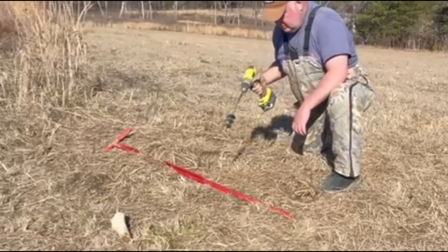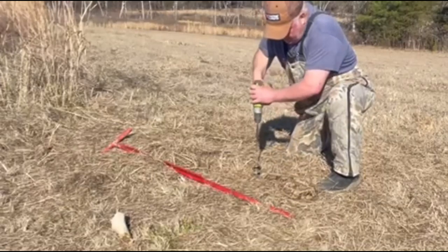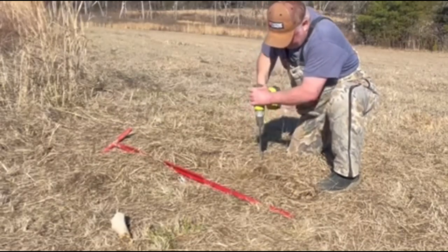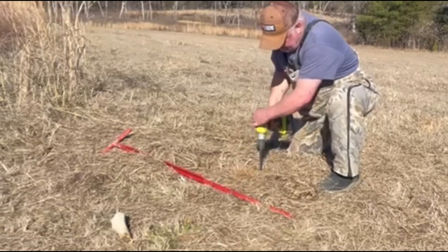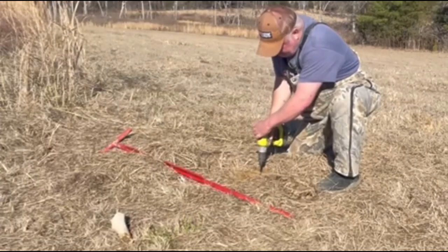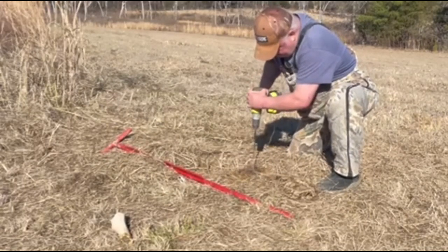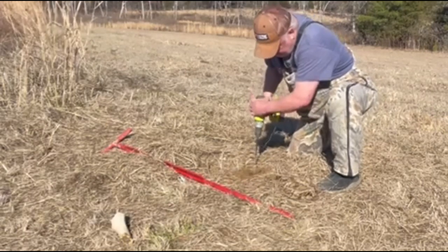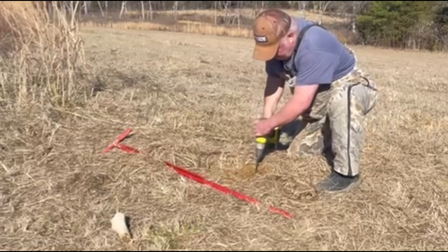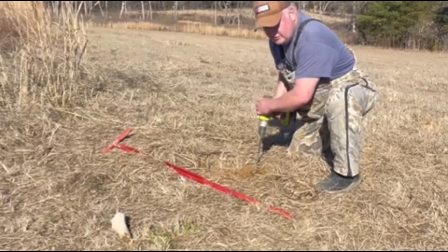First thing I'm going to do is drill around my cable to try to loosen that soil up some. You can tell by how hard the drill is working — it's pretty solid.